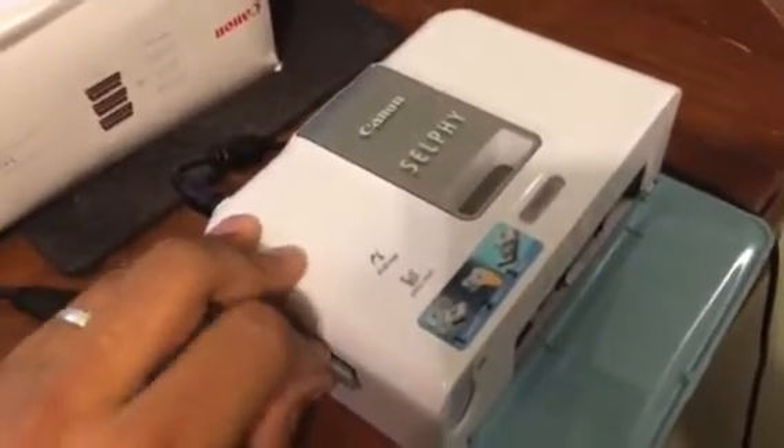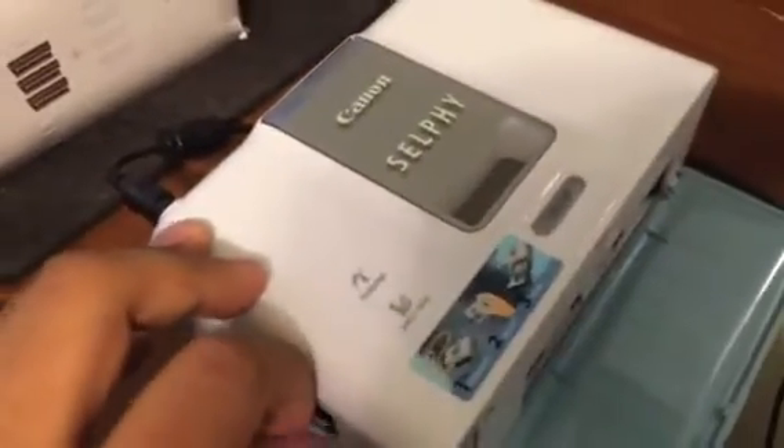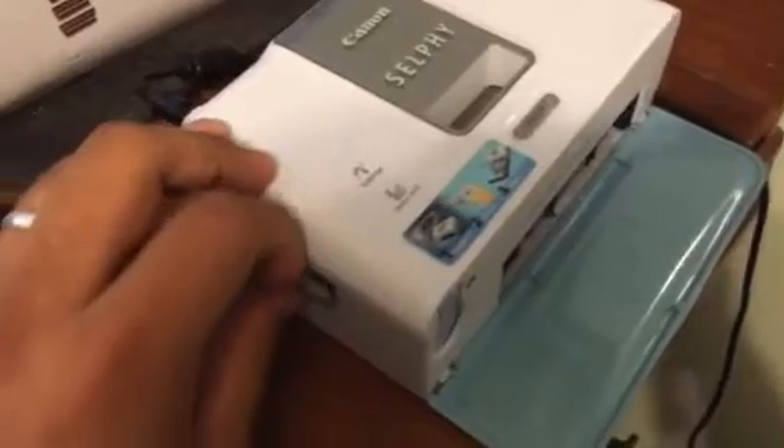However, there is a way to use your Canon Selfie CP510 without having to resort to that. The easiest way is to simply take your camera, whatever camera it is, and take the memory card and save the pictures from your computer to the memory card, then put the memory card into your camera.